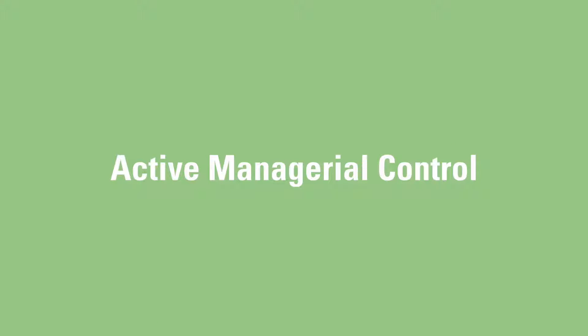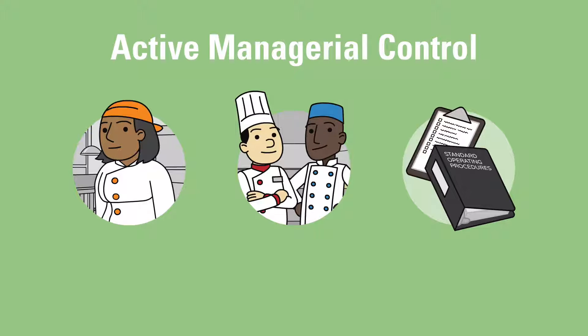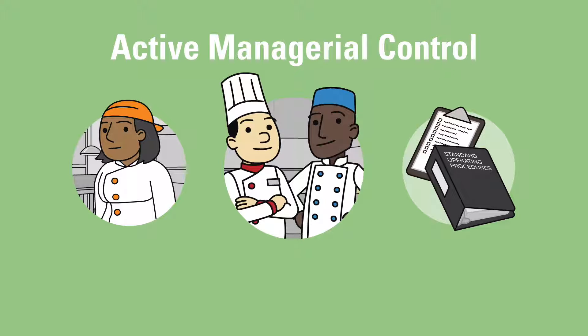Successful training and evaluation programs use active managerial control. Active managerial control is a comprehensive food safety system. It includes operators and staff who are knowledgeable about food safety issues and responsible for controlling the practices and procedures that contribute to foodborne illness. An effective food safety system includes a Minnesota certified food manager who has passed an approved exam and applied to the Minnesota Department of Health for certification. The Minnesota Food Code requires that there is always a person designated as being in charge at your establishment who is trained in food safety and has the authority to ensure that all employees are handling food safely.